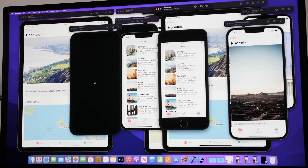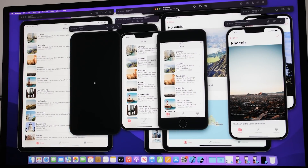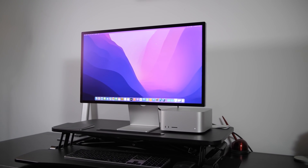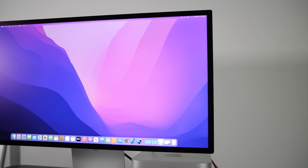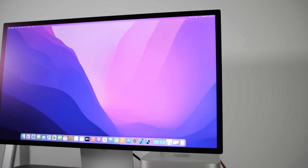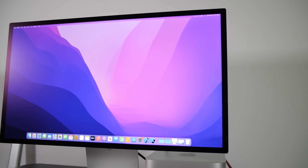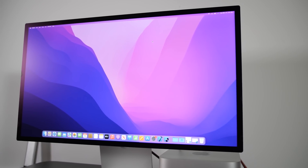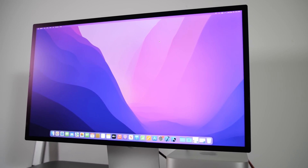While we have this up, let's talk about the quality of graphics. The 27-inch screen is a 5K Retina display with 14.5 million pixels — it really draws you in from the moment you're on screen. You can see just looking at these simulators in Xcode how vivid the colors are.